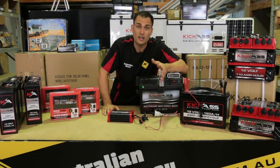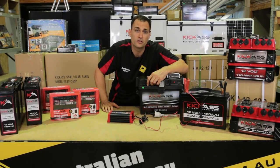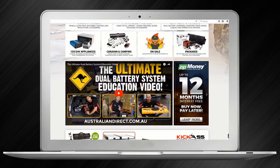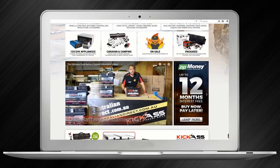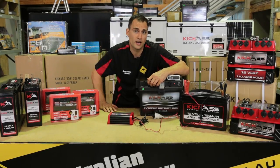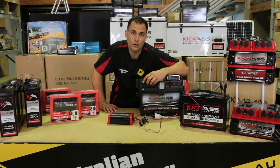At Kick-Ass and Australian Direct, we are absolute specialists when it comes to dual battery systems. There's a video on our website — you'll see it on the homepage — called the Ultimate Dual Battery System video, which is an hour long, and it talks about all aspects of charging and maintaining your batteries. And if you need any help, please send us an email or give us a call, and our staff are more than happy to help you with any of your questions.